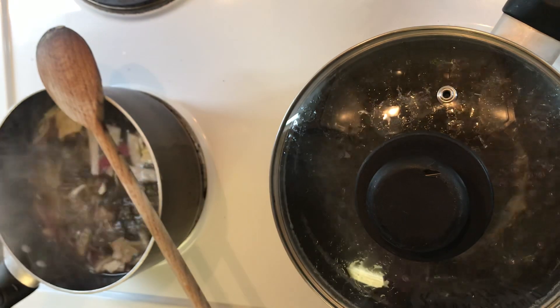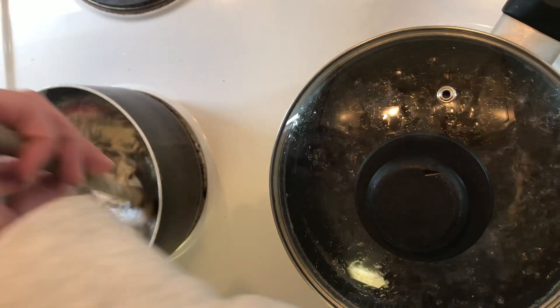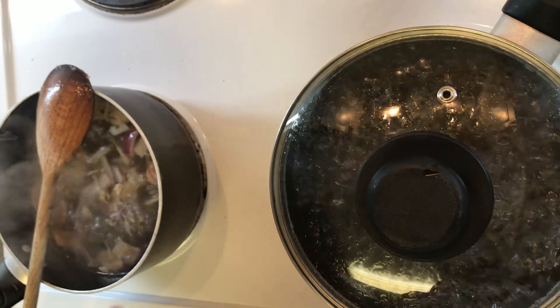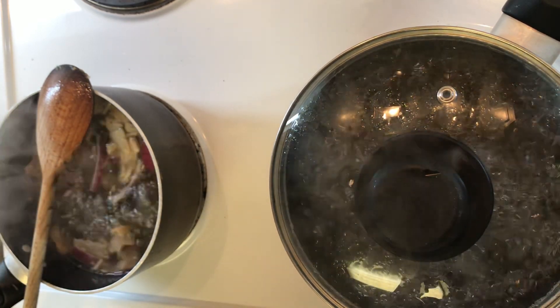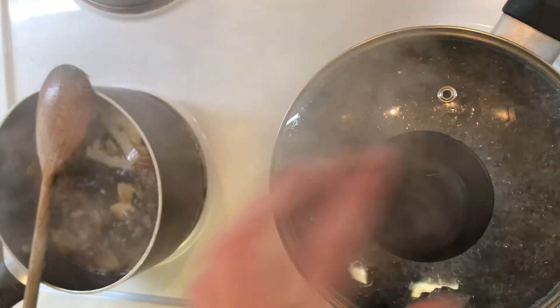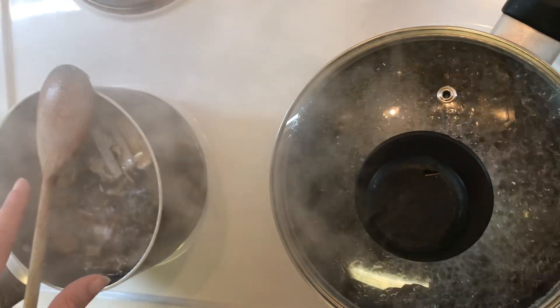That's another reason why I quite like Asian dishes — everything's given a base flavor, but then it's really custom to the eater, and I love that. So this is a good boil. I'm kind of worried about how steamy the lens is gonna get.